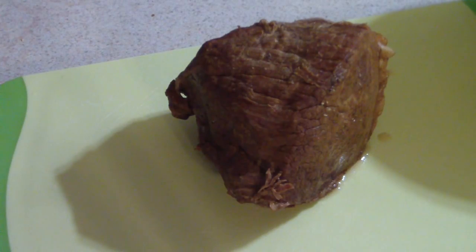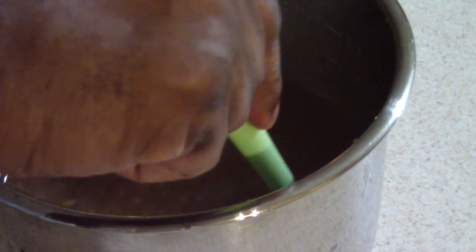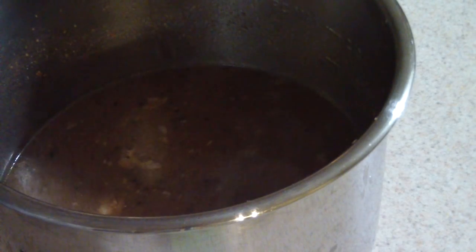Let me look at the gravy in the inner pot and thicken that up, then we'll plate it and get ready to eat. Just added some cornstarch — it needs to get a little bit thicker, but if it doesn't get much thicker than this, that's okay because we gotta eat right now anyway.